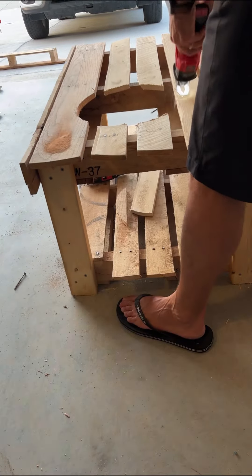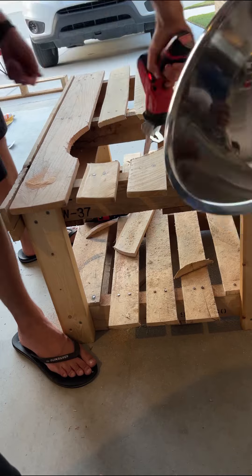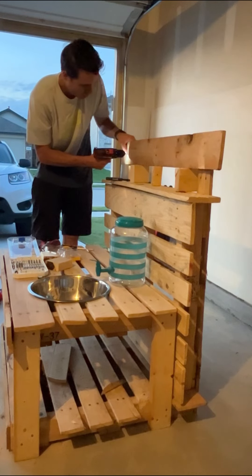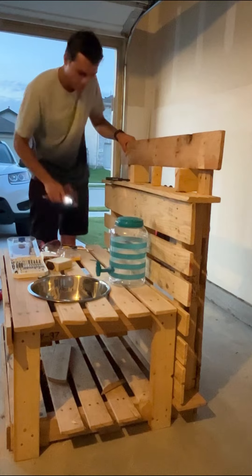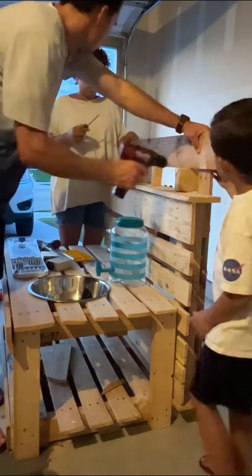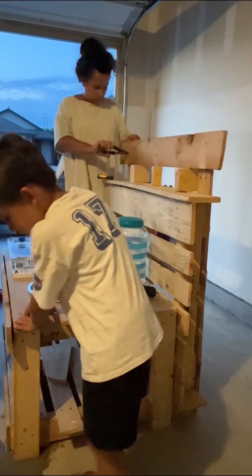Surprisingly, the sign took us forever to get hung because our screws kept breaking. We only wanted to use small ones that wouldn't stick through the back, so it took us a few tries to get the right size to work. Here I am trying to screw a small one in with just my handheld screwdriver and it broke off. We were so tired at this point that we were just sick of the sign and literally wanted to be done.